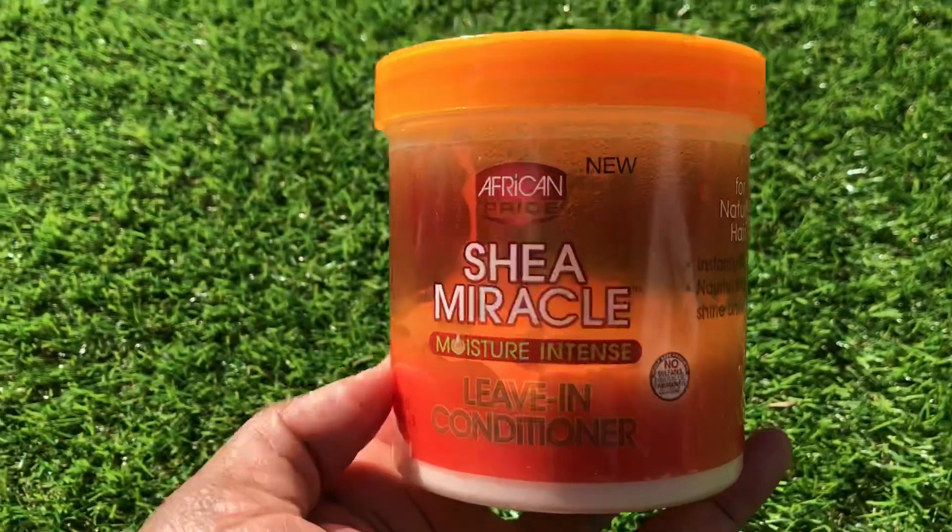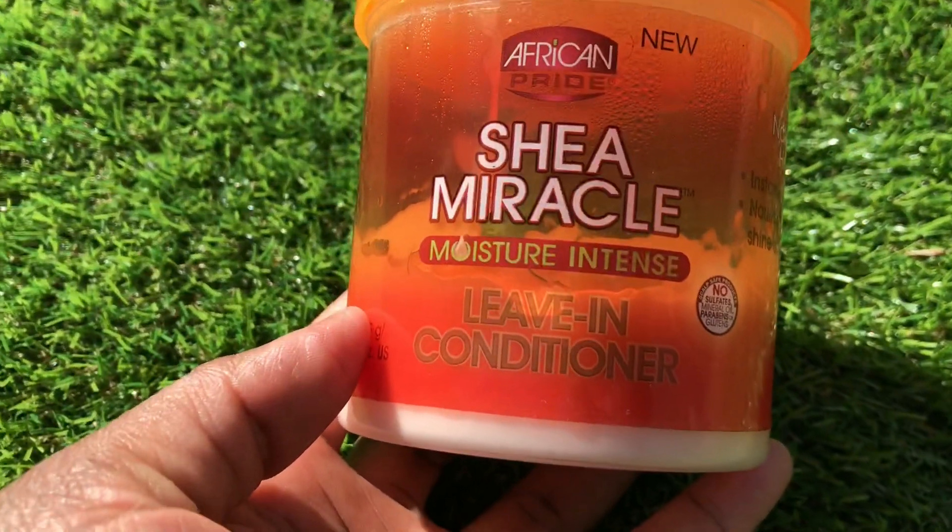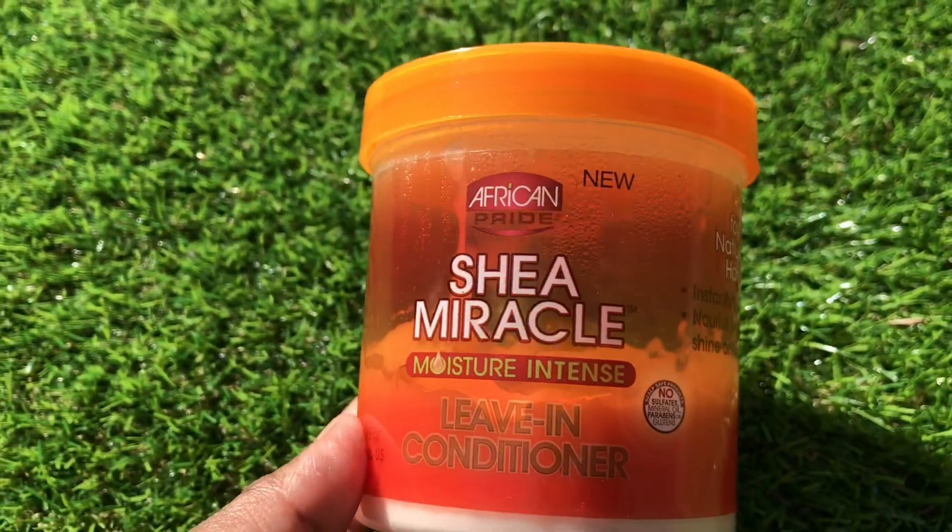Make sure you watch till the end because it's very important. In today's video, I will be showing you how you can use a leave-in conditioner to deep condition your hair — you don't have to have a traditional deep conditioner to do this.